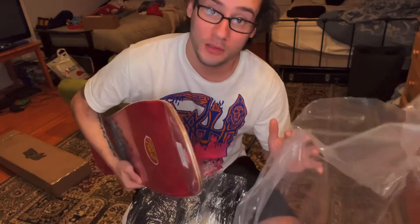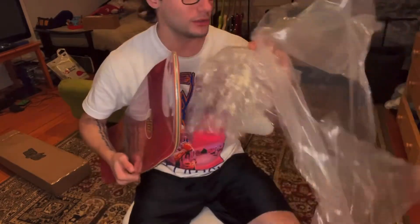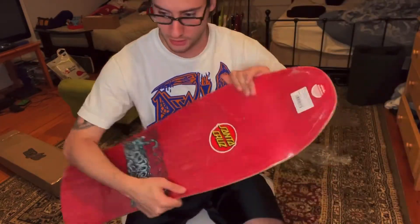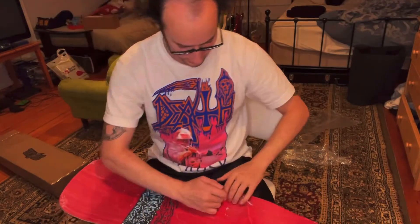I love how SoCal wraps stuff super good. Like, look at that — it's got the bag wrap, the seal wrap, and then the board graphic wrap. Another sticker. Got Santa Cruz, baby. There we go.